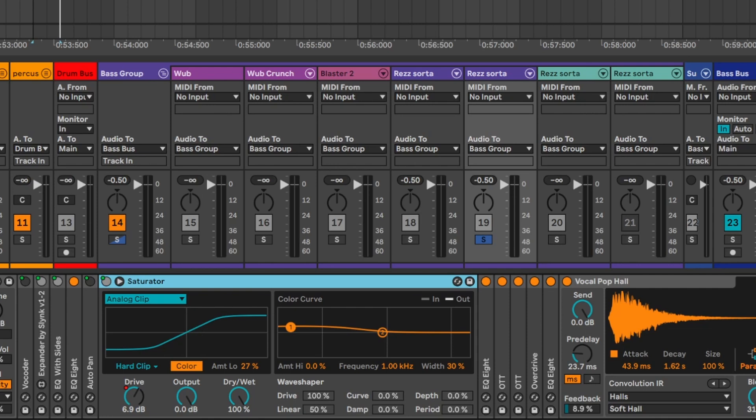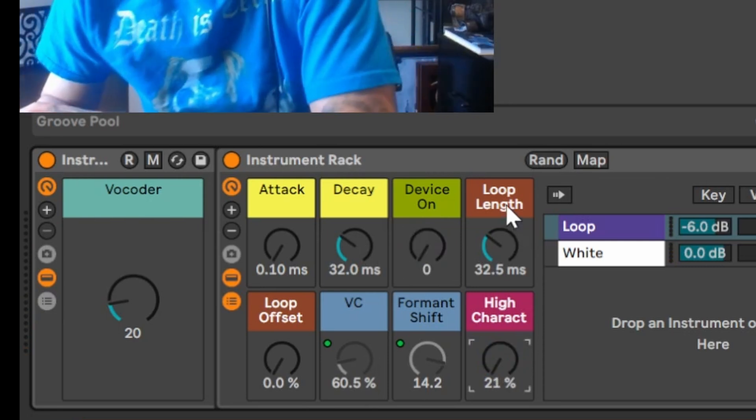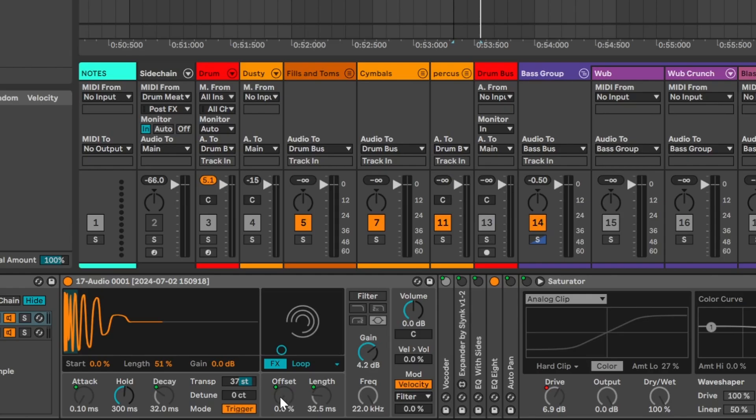In doing this is why we have all these different knobs that we can make different character from. You can also add LFOs and see what happens. For this right here I have the attack, the decay, and the loop offset. This is actually kind of cool — it's going to change the offsets right here so you can choose where you want in the sample, which also gives you a totally different tone.